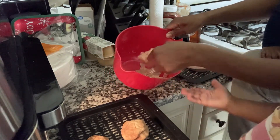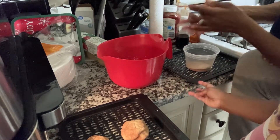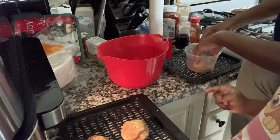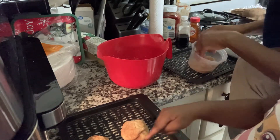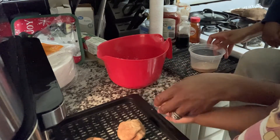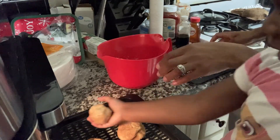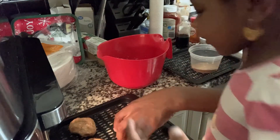There was so much cookie dough, so next time I'm definitely going to roll it out and make smaller portions so the cookies aren't so big. I definitely made these too big, and that's something I'll correct for next time. I'm definitely going to attempt this again.